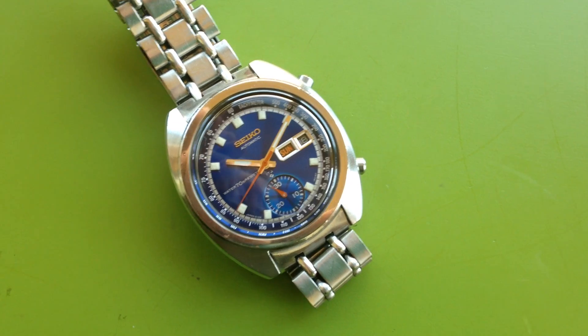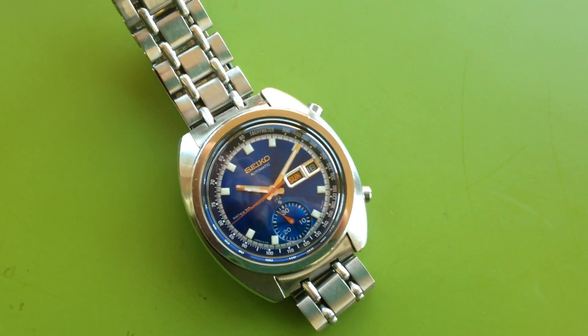And it snaps very nicely to zero, just as it should. The numbers are excellent.